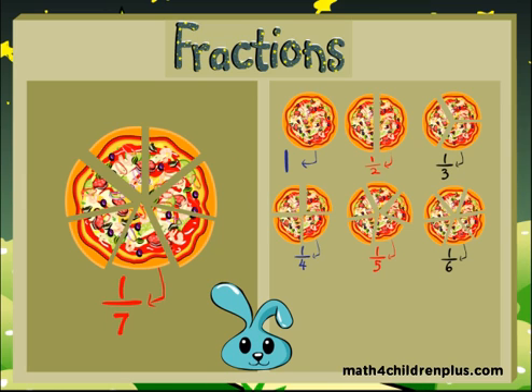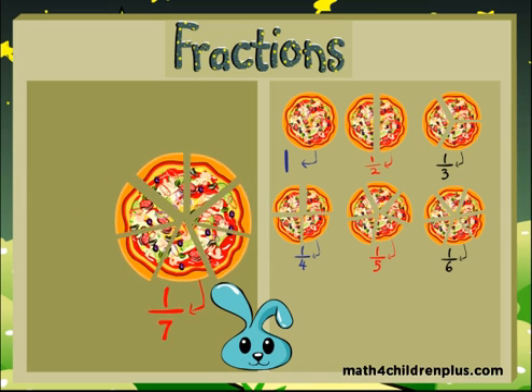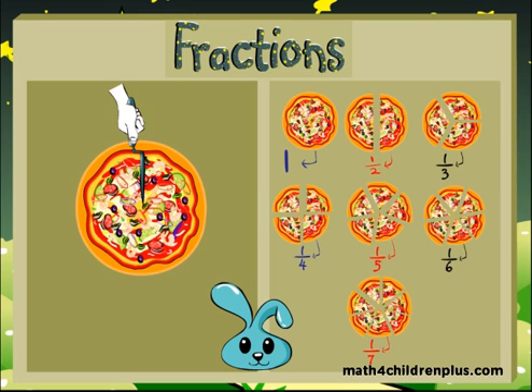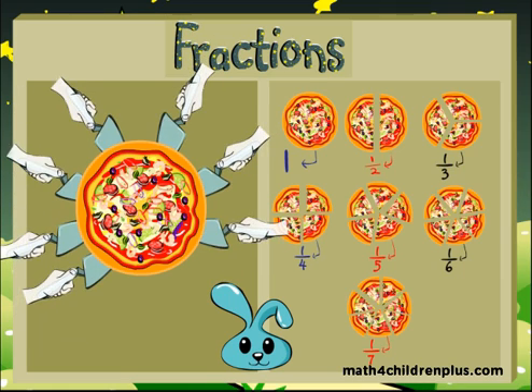And did you know it can get even smaller? If you divide it up into one, two, three, four, five, six, seven, eight pieces, then each piece is one eighth of a whole. One eighth!